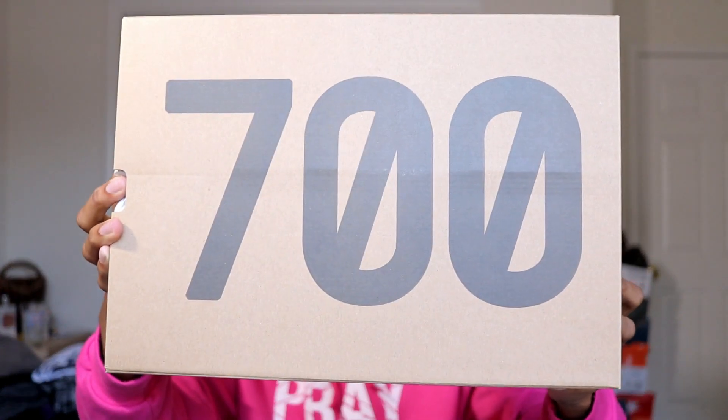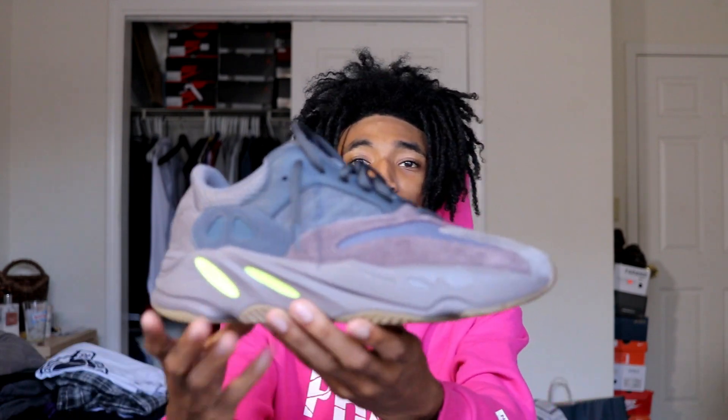You guys probably know what I'm talking about from the thumbnail. I think these 700 Wave Runners are actually worth $300, even though they didn't even come with a shoe tree. You know how usually when you get a shoe out of the box it comes with the little paper on the inside? This shoe didn't. I got this from Adidas and didn't even get an Adidas receipt in the box. This is actually my first time ordering from Adidas because I don't even like their website layout.